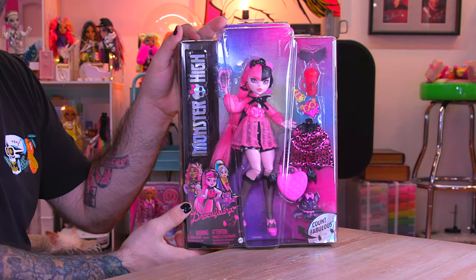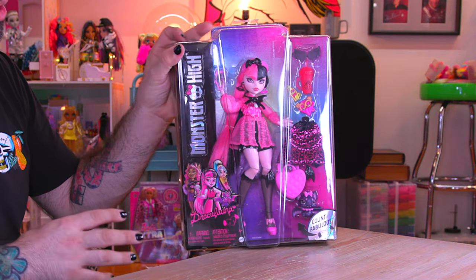Hey everyone, welcome back to Mini Toy Adventures. My name is Dom and today we are getting into the brand new G3 Monster High Draculaura and I am super excited to open up this doll right here.